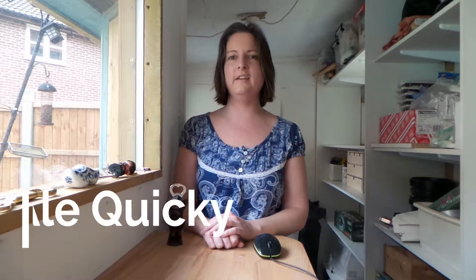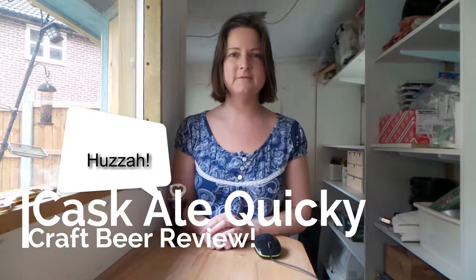Hello and welcome to the shed for a cask ale quickie craft beer review, where we take a look at what I've been drinking in the pub. This will be taking the place of the Parade-o-Pump clips because I was finding those videos were just coming out too long. So I thought I'd try a shorter format and do sort of one beer at a time. Without further ado, let's get this show on the road!